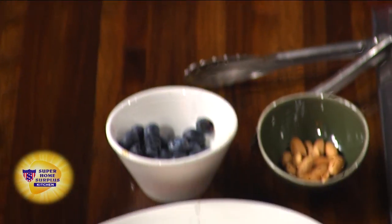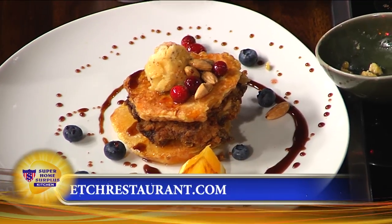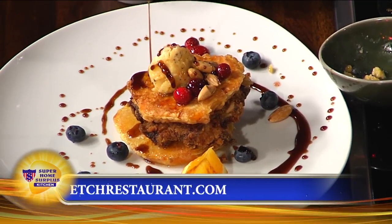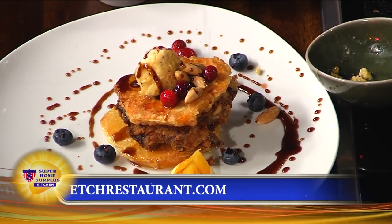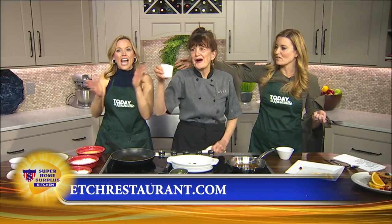This recipe is on our website at TodayInNashville.com. Check it out. Everyone in the studio just went 'aww.' That is amazing. Thank you so much, Deb. Thanks for having me here today. It's going to continue to get wild.